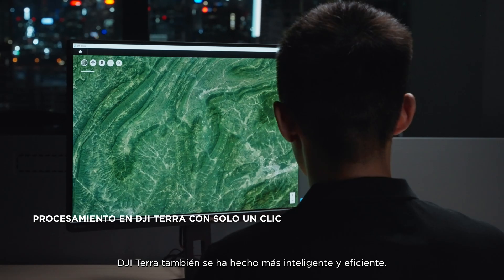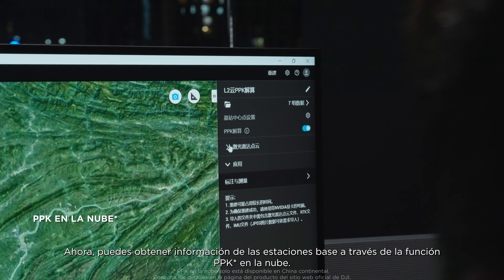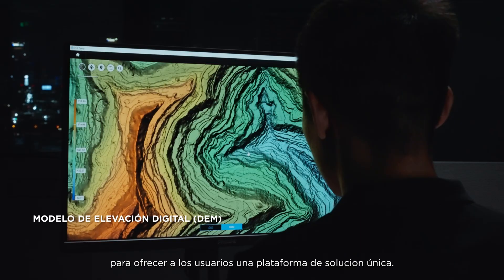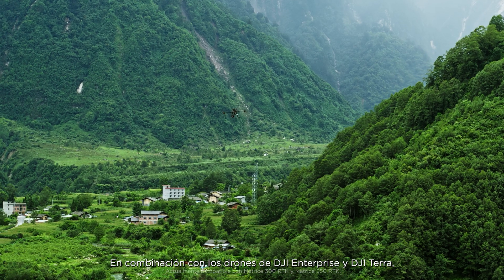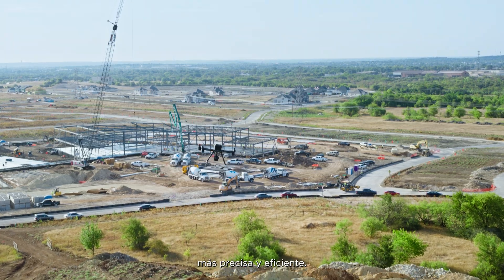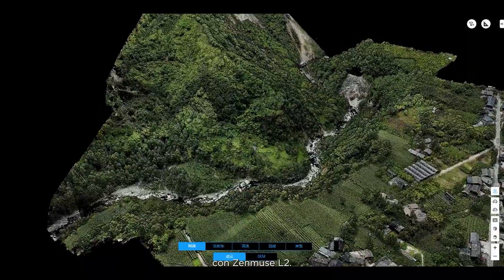DJI Terra has also become more intelligent and efficient. Now you can obtain base station data through the cloud's PPK function. DJI Terra can also now generate DEM results directly, giving users a single solution platform. In combination with DJI Enterprise drones and DJI Terra, Zenmuse L2 provides users with a more accurate and efficient integrated LiDAR solution. Reach new worlds of detailed point cloud data with Zenmuse L2.